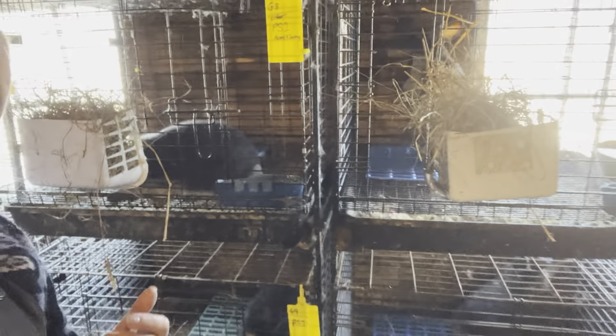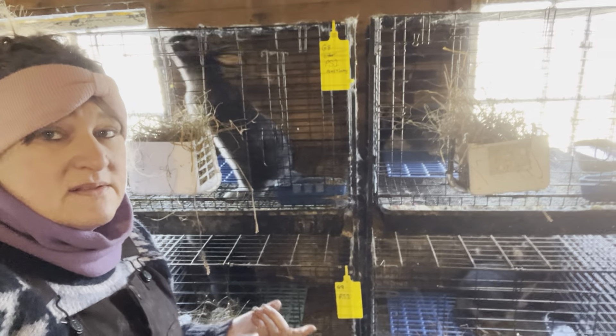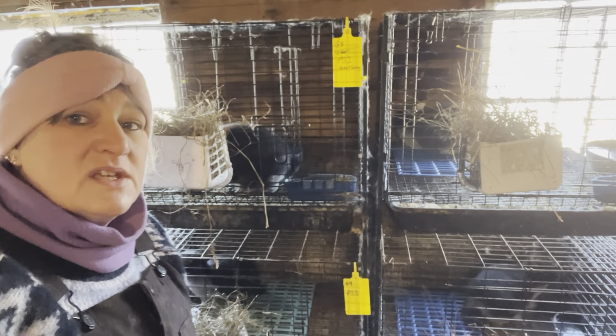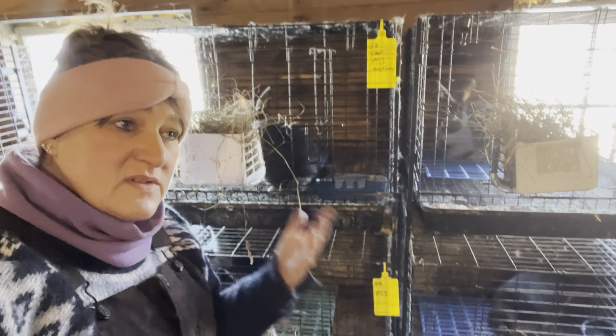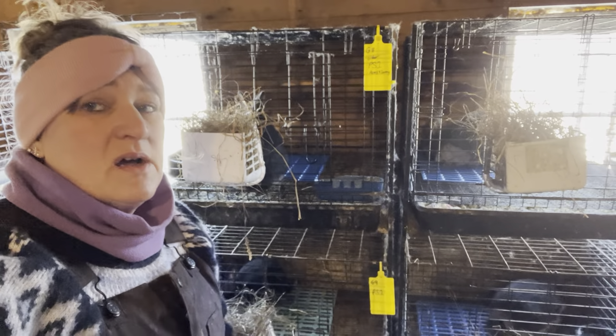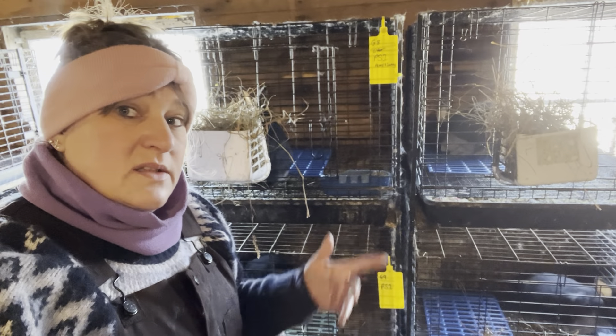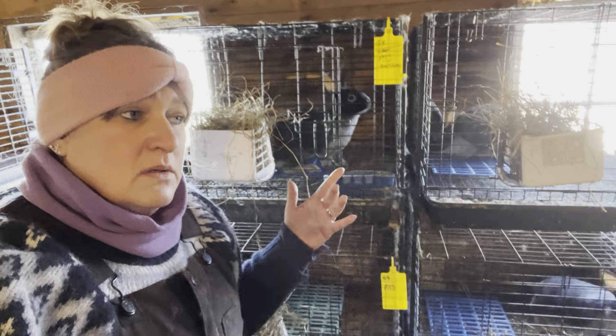I number my cages, so they're in grow-out cages 8, 9, 11, and 12, and I'll be able to track them as we go along. So let's see what we've got. This little guy is at 4 pounds 5.5 ounces, and this one is going in G8.